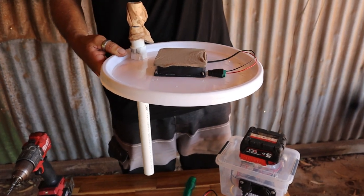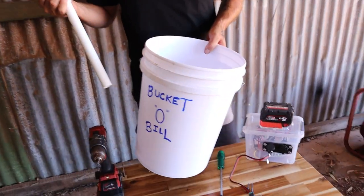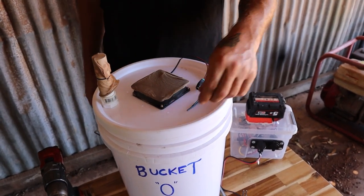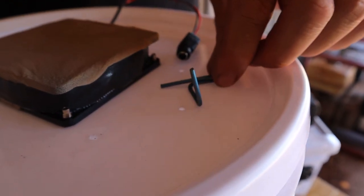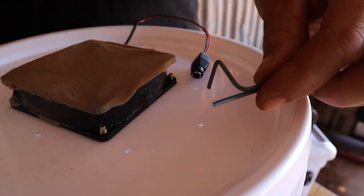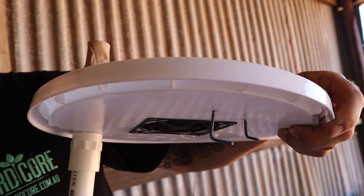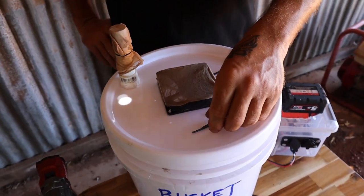And that's basically it, it's good to go. You just put your meat on hooks, they go through like that and sit in there. For a bucket this size I've made eight hooks, but I think half a dozen will be fine.